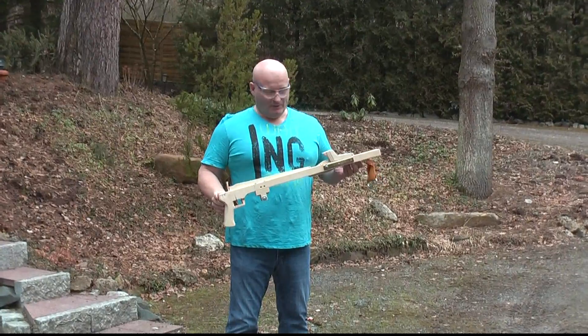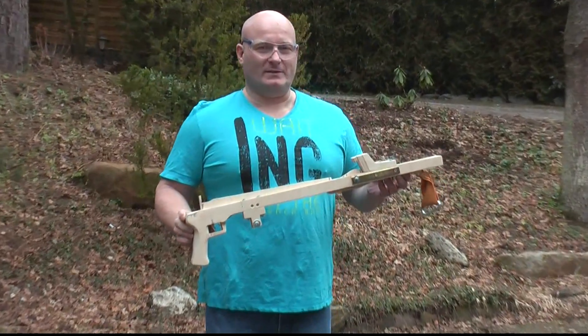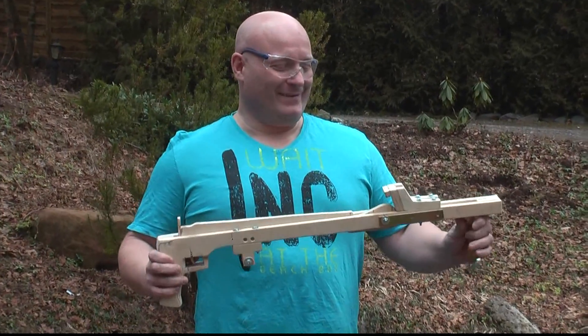Hello and welcome to the Slingshot Channel. Today I want to show you another episode of my medieval trebuchet engine with rubber inventions.